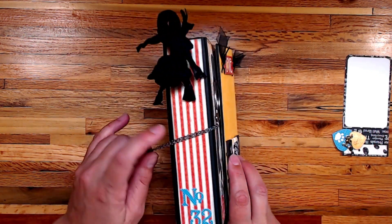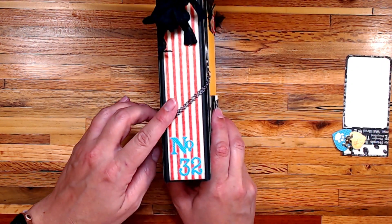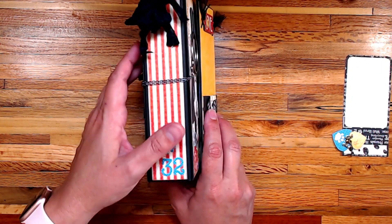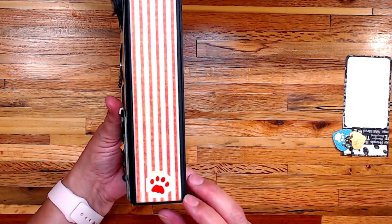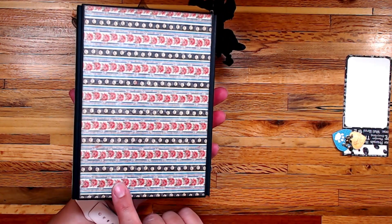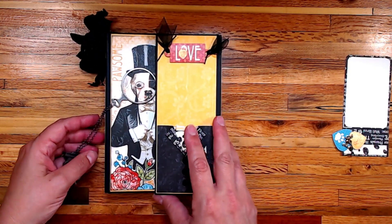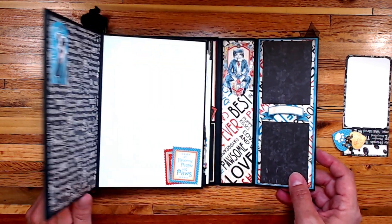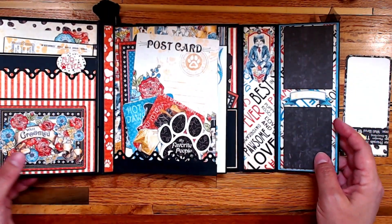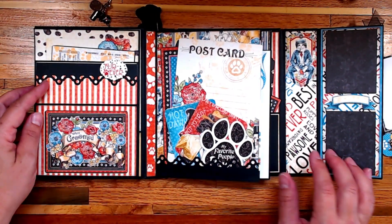I used the stripe on the side, and this is because my puppy's name is FDR — he's the 32nd president. I put a little paw print there and then just used some of the stripe pattern on the back side of the album.